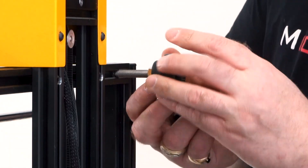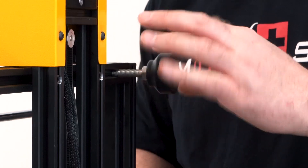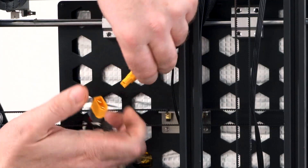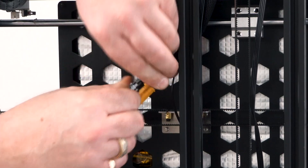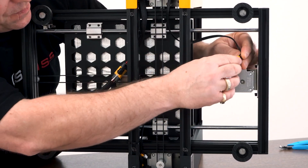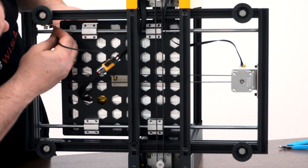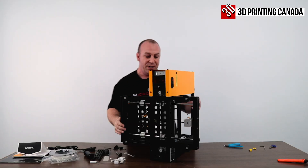Next, take the two sets of feet they provide and install them. Then pretty simply, take the XT60 connector for the bed and plug it in, plug in your thermistor, plug in your Y motor, and your Y motor end stop, which is up at the front. That was pretty simple.